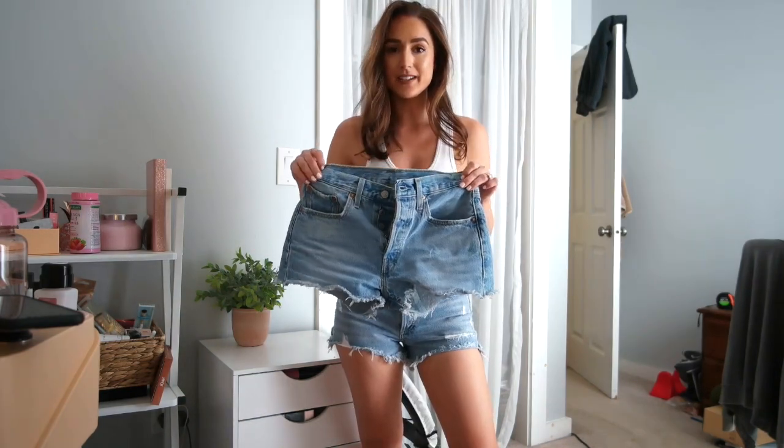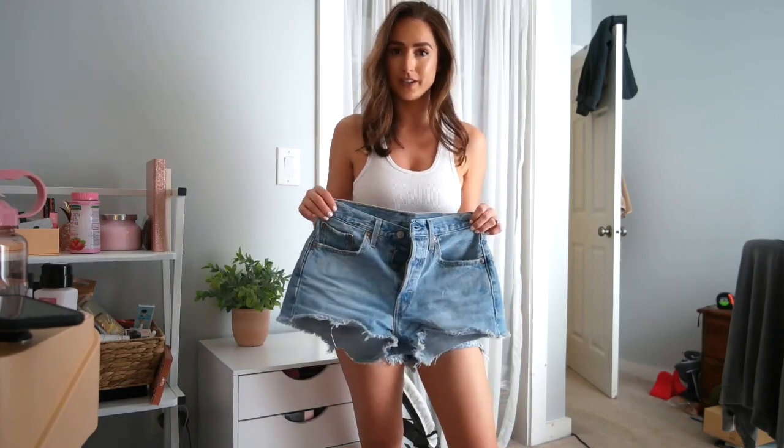So I found a pair of shorts that is currently on sale for $40 at the time of this video — they might go up, but they are originally only $70 — these Levi's. So I'm going to pop these on real quick and show you the difference. Here are the Levi's 501 Original Shorts, and they are, in my opinion, practically identical to the A. Goldie.